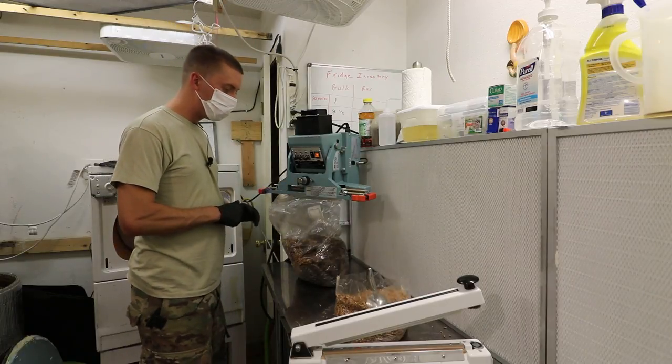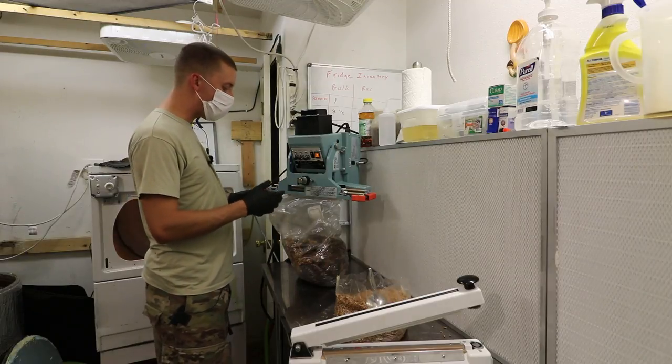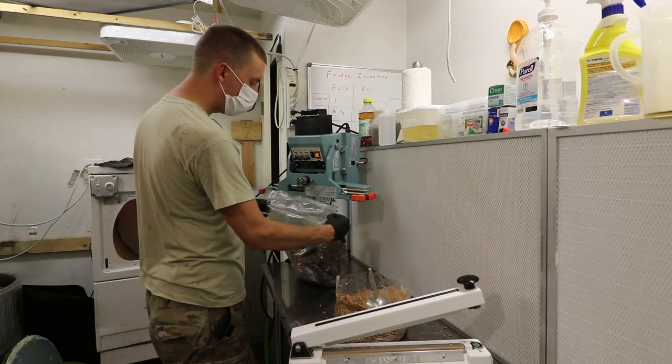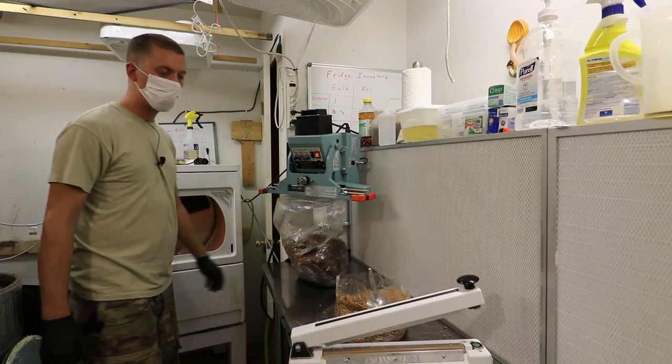I just got a new sealer — this is my 10-millimeter double-jaw automatic one. One of the main advantages over the magnetic-hold ones is you can operate it two-handed, so you can line up the bag exactly how you want it and then boom, seal it.